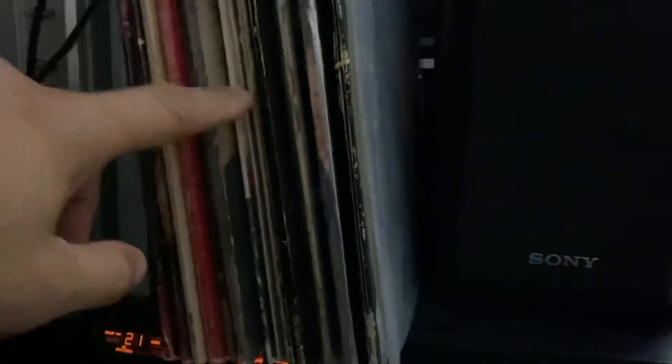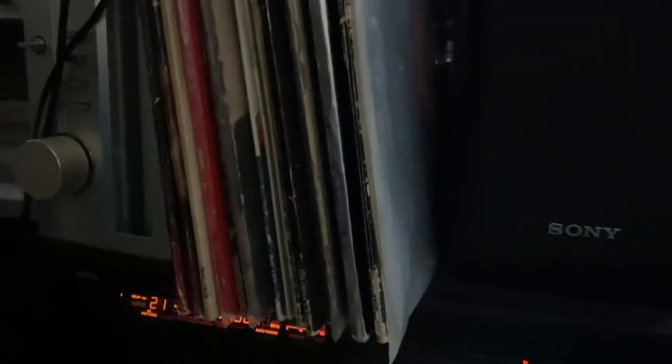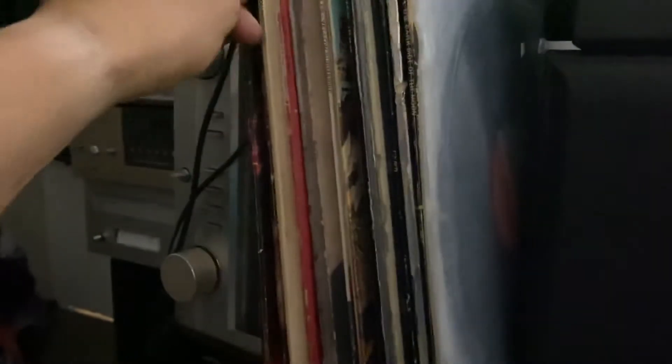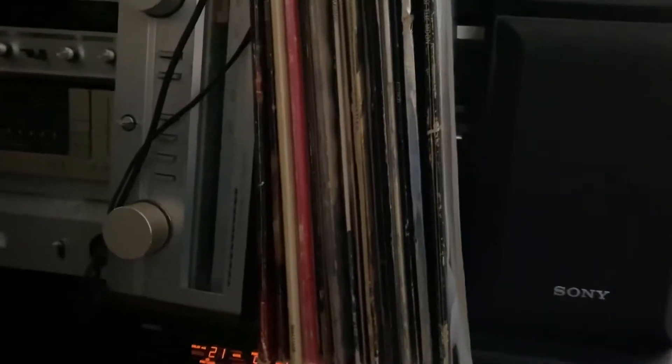I have my vinyl records here, you can see. Got Frank Sinatra, got Beatles — I got a lot of Beatles here guys. Got John Lennon, Beatles, SPGs. So I got some Beatles vinyl records there.